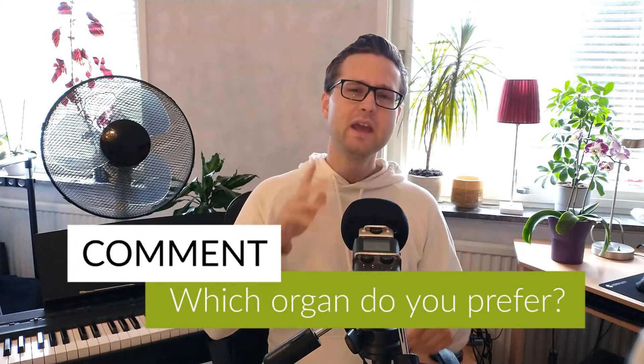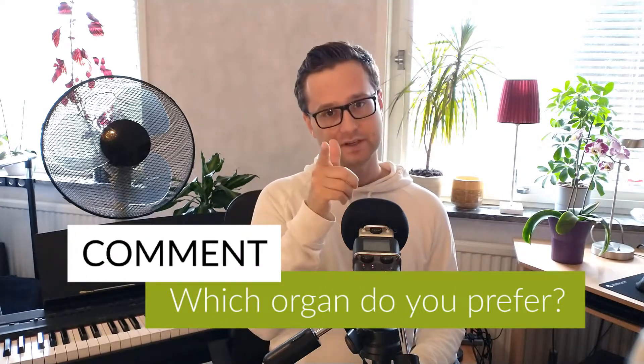So now we are going to do a fun experiment. I'm going to play the same piece on both of these organs, and I want you to comment below which one was your favourite. Ready?